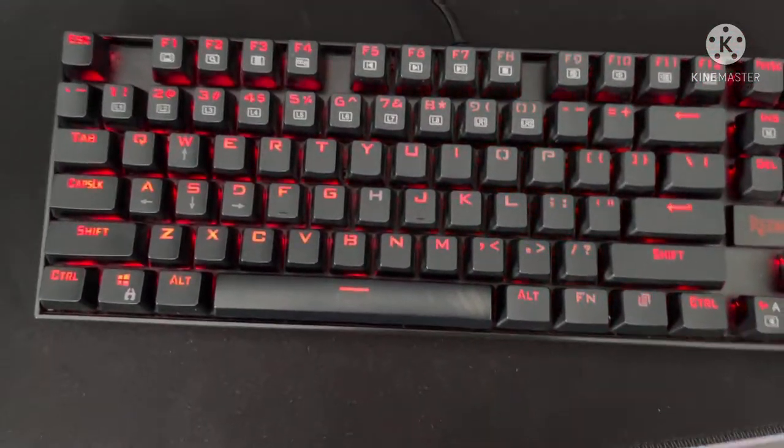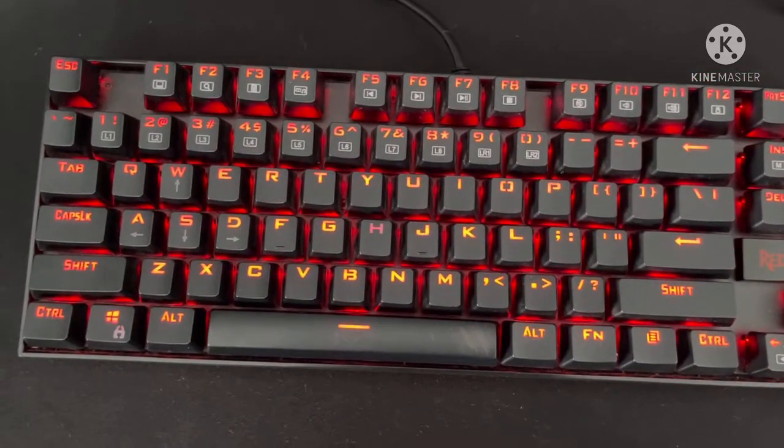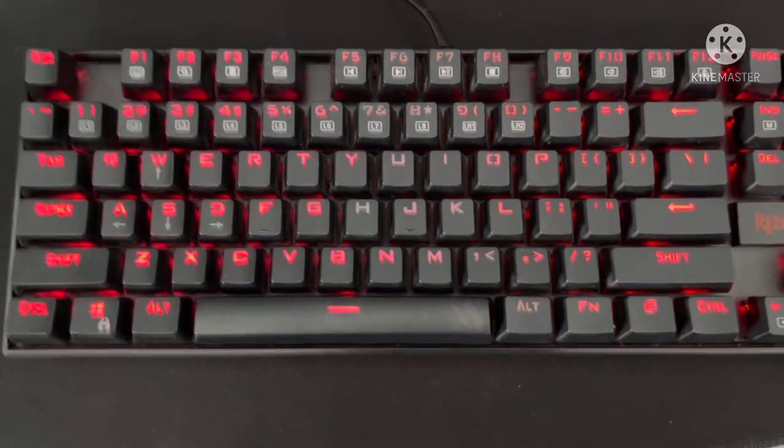This is just a really good keyboard overall. Thank you guys — at 100 subscribers I'll be doing a face reveal. Thank you for watching.